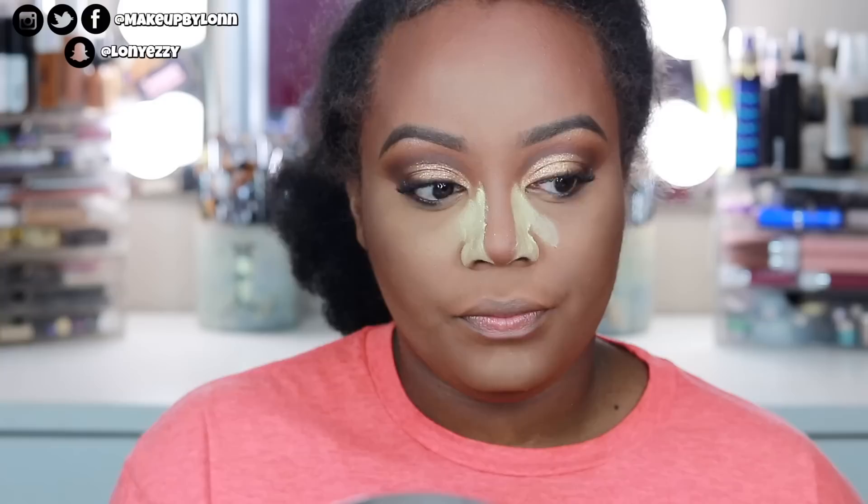For blush, this is my favorite: the Black Radiance Artesian Color Baked Blush in Toasted Almond. It's such a pretty, natural color — I could apply so much of it and it wouldn't overpower. It's a nice neutral, muted blush that looks beautiful on many skin tones. On my skin tone it doesn't show up as red or pink, just so pretty. This is probably what I'll use on my wedding day.